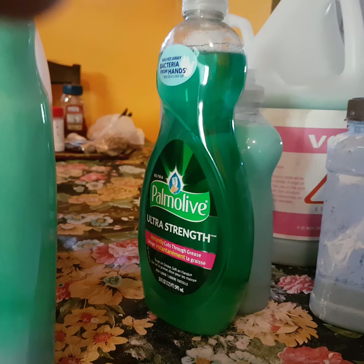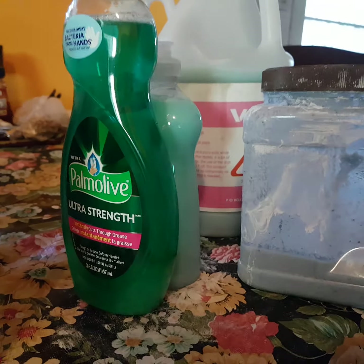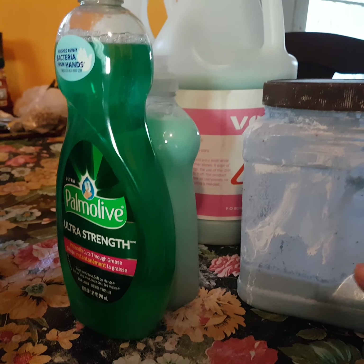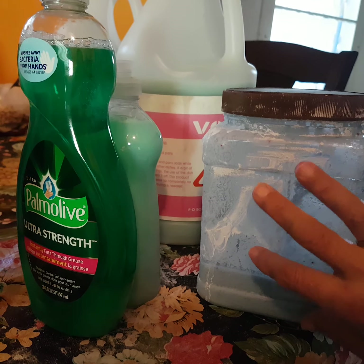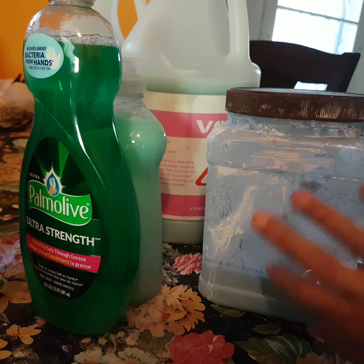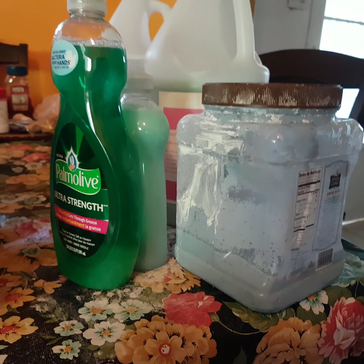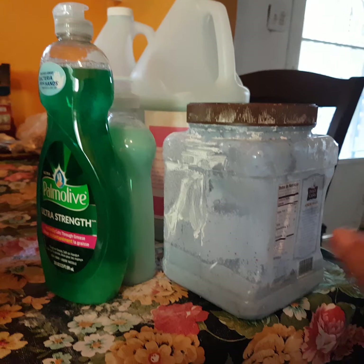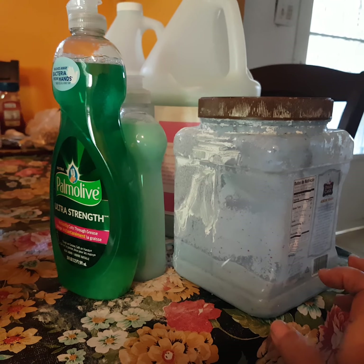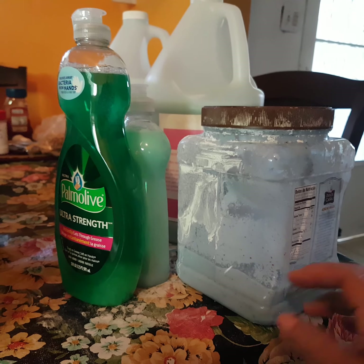Let's start with the — how do you call it? The closed detergent. I put some of — I call it limpiol. Limpiol is like the ones you use over there. I think it's Sole, something like that. So I use this one because it's very good in cleaning, and it's very soapy.